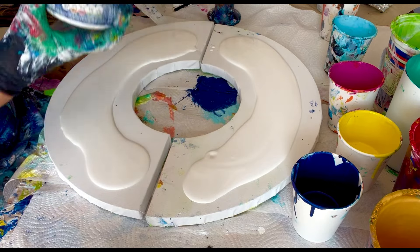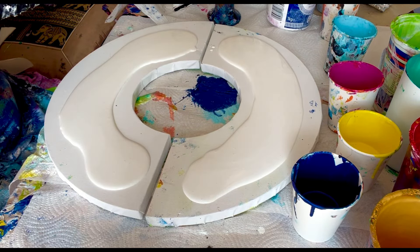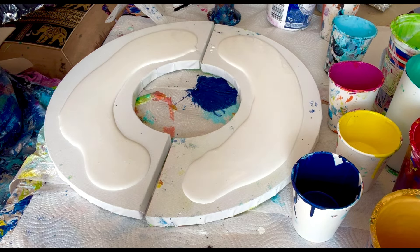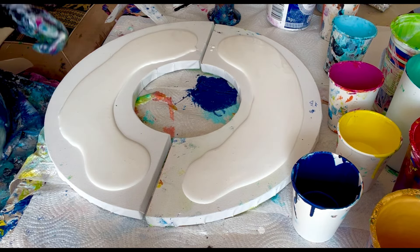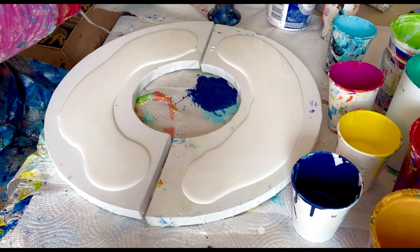I've got these two semi-circles and I got them from The Range in the UK — I'm sure you can get them from lots of different places including Amazon — and I thought I'd have a nice titanium white base today.